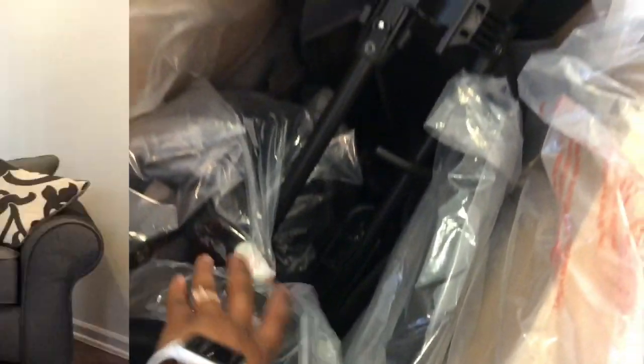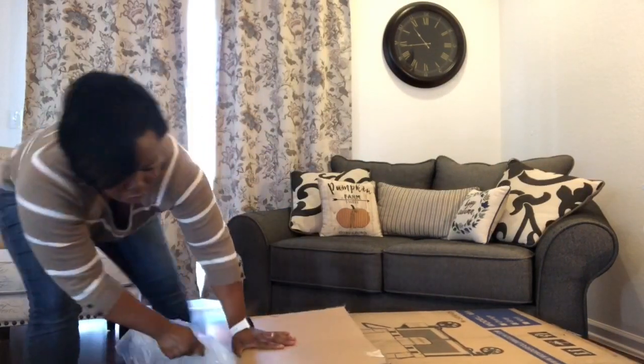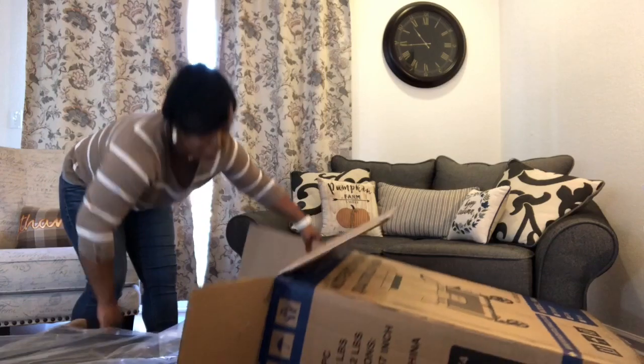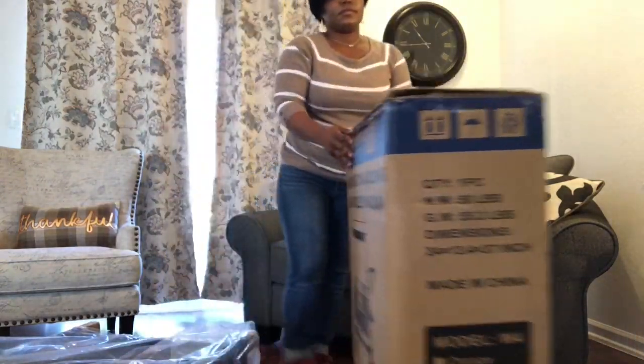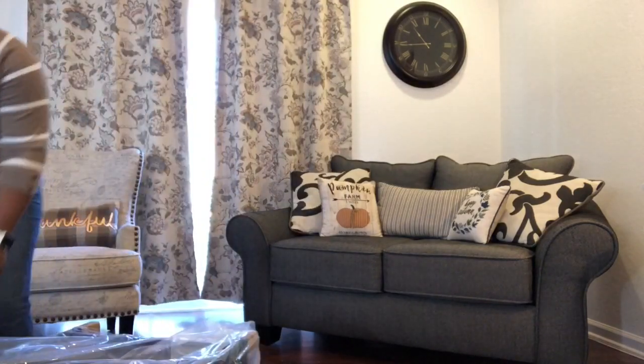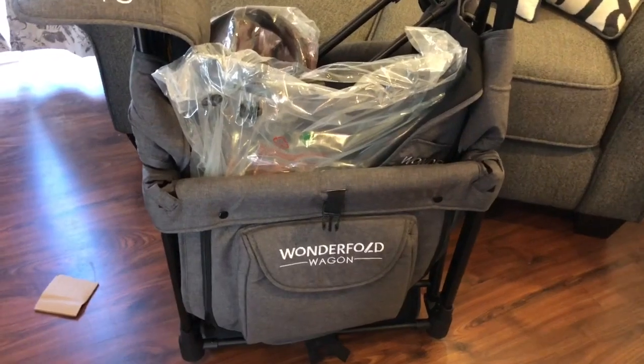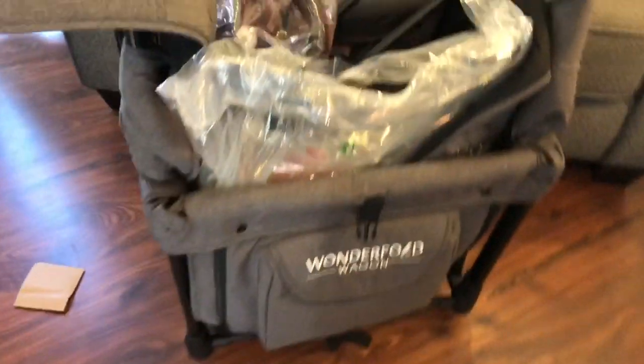I'm going to show you from a bird's eye view what is in the box. It looks like our entire wagon is pretty much put together — I think all we have to put on are the wheels and the brake. This is how the stroller looks once it's outside of the box. I do have the canopy right here that I took out, but everything you need is inside and it's such a compact fold.